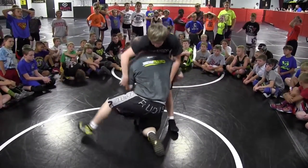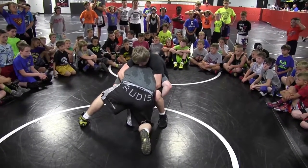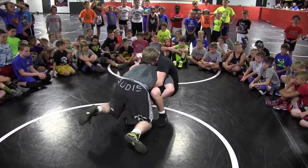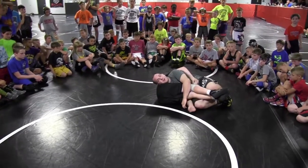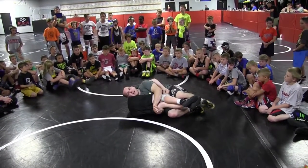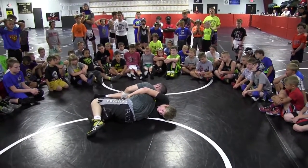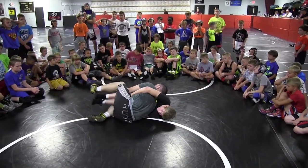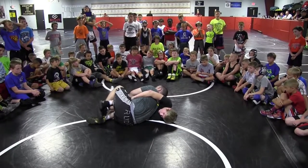I start out here on both knees. He locks around my waist. Once he starts to roll, I have to poke. I run my hips to the opposite side of my hand that I poke — I run my hips to the opposite side of my head. From here, I walk, I step over and hook. Once I hook, I drive into the chair.